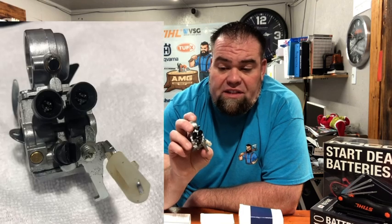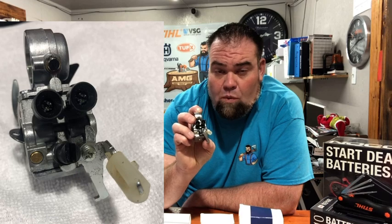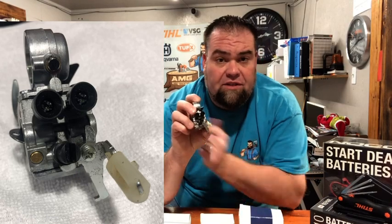The first type of carburetor that I see in the shop most frequently is gonna be the standard adjustment screw carburetor. If you notice on the side here, you're gonna have two caps on the top — those are gonna be limiter caps. One's gonna be for the high jet, the other one's gonna be for the low jet. The screw right below them is gonna be your lean idle adjustment screw, which controls the fuel and air mixture.